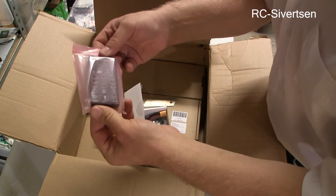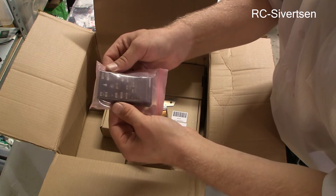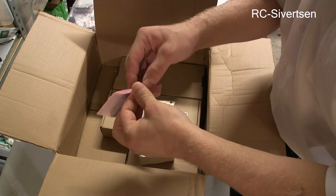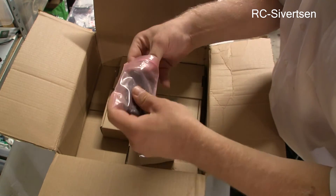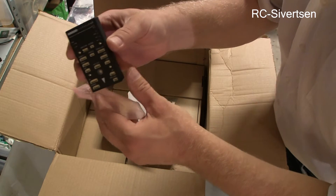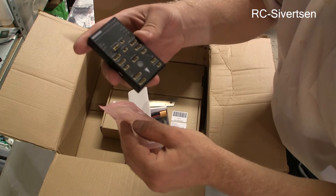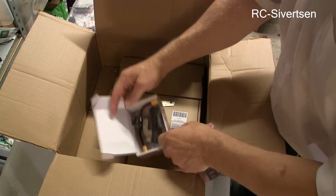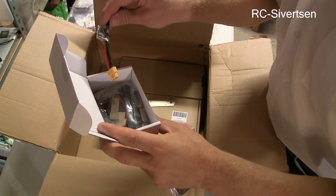Look at this — this is a Pixhawk clone. This is the Hobby King HKPilot 32. So it is basically a Pixhawk, but it's more correct to say this is a Pixhawk clone. With a power module and all the cables.